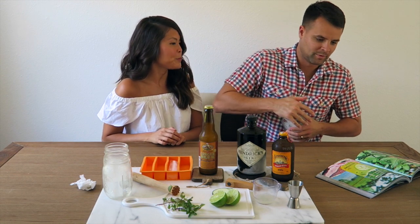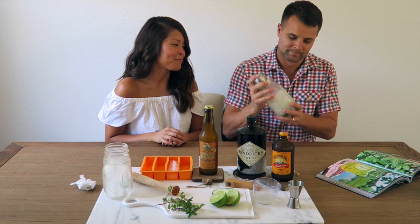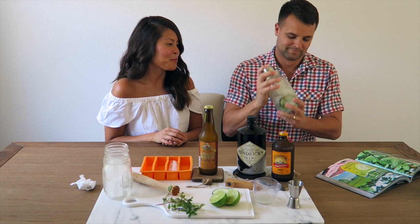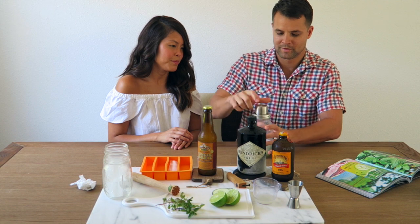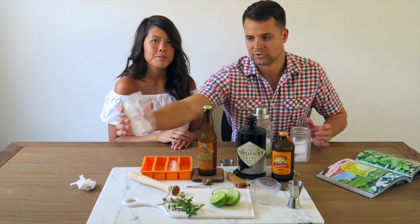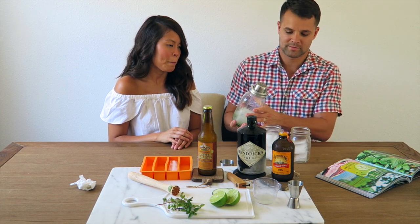We're going to shake this for 10 seconds. Now we're going to add the drinks to our pre-chilled glasses with ice in them.